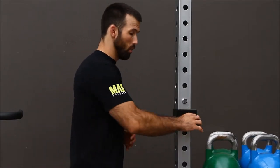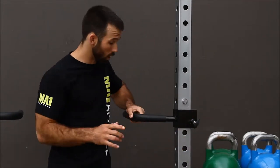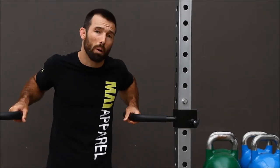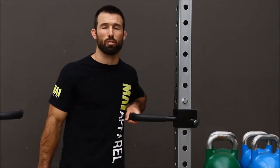Here we have another great feature which is our fully adjustable dip bars. We have our pin loaded safety mechanism that locks you right in nice and steady. Also we have our compressed foam which is very comfortable in your hands. Whether you're doing a full body weight dip or lowering down and doing a push up, this is a perfect feature for you.